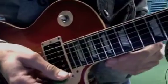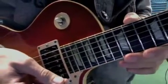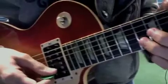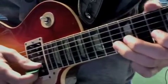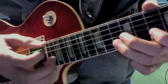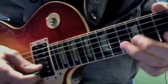Now you're going to do the solos for Another Brick in the Wall. I want you to attack each one heavier — press down more into the fretboard, pick a little more aggressively, make the notes connect more. Sing them.